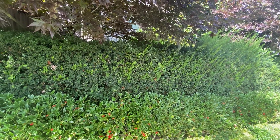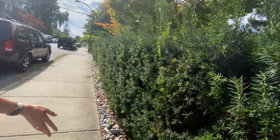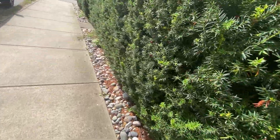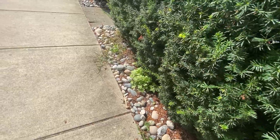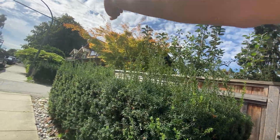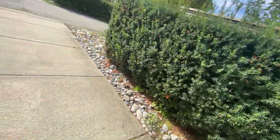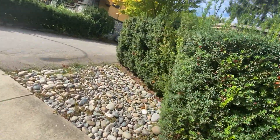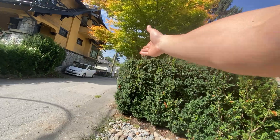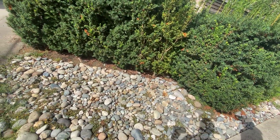Then just more trimming the sides, weeding, and blowing out the debris. Behind there it's just a cleanup — it just ends right here. This area is just to give people coming out of the alley a little bit of a nicer view. Sounds good.